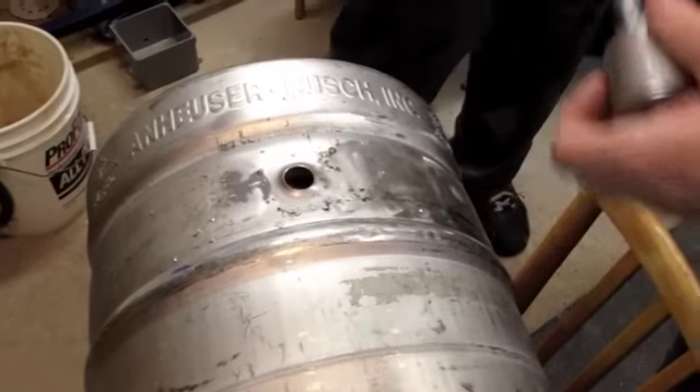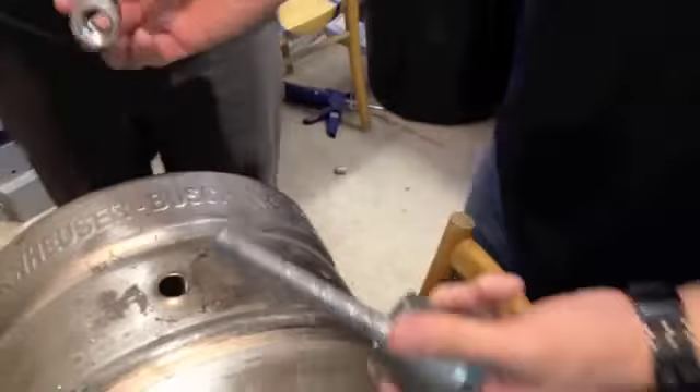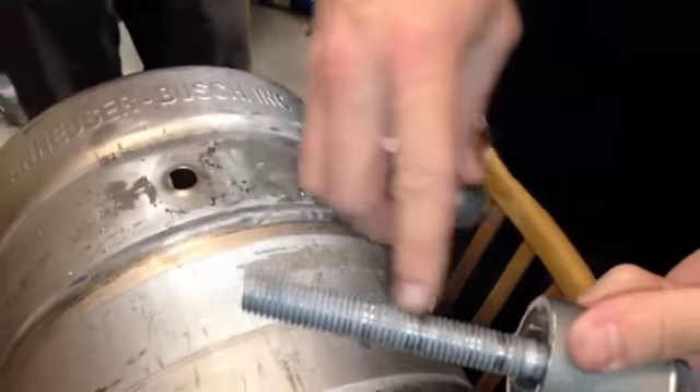Again, we're going to use another coupling as a spacer, just because you can see this is what it looks like — totally train wrecked here.